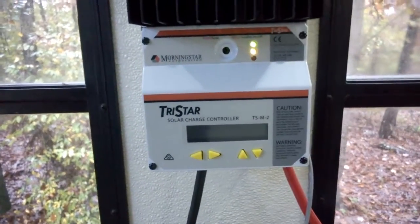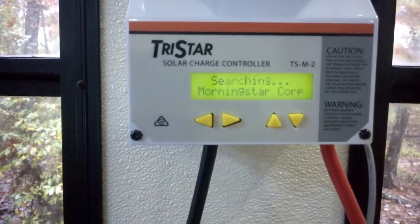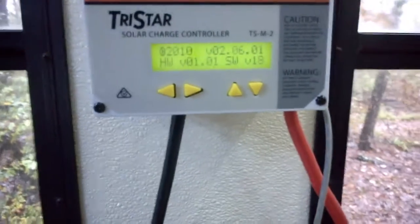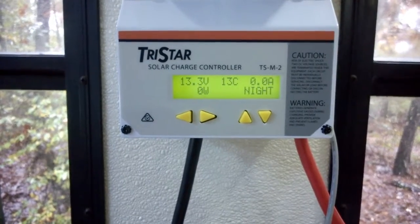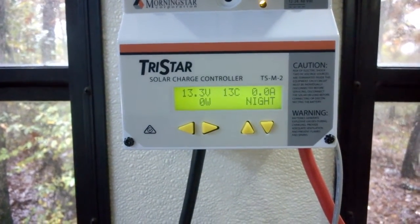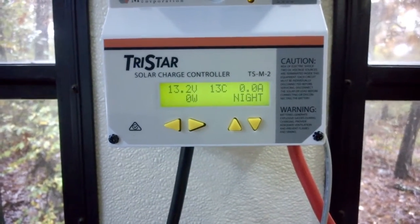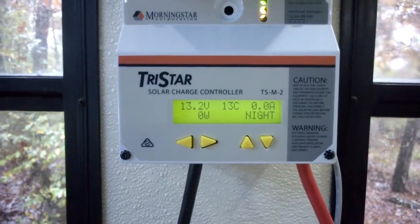It's going through test — it says searching. One device: MPPT-60. It works! It says night because there's no solar panel yet. Reading shows 13.2 volts, 13 Celsius — whatever that is. There's got to be a way to turn that to Fahrenheit.